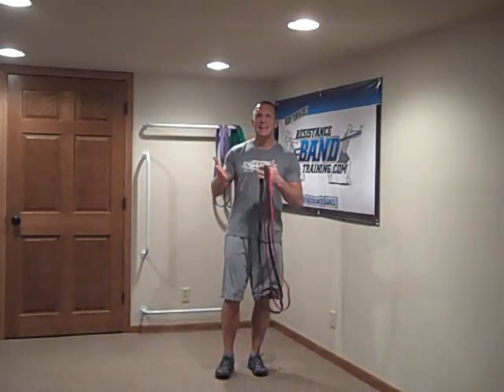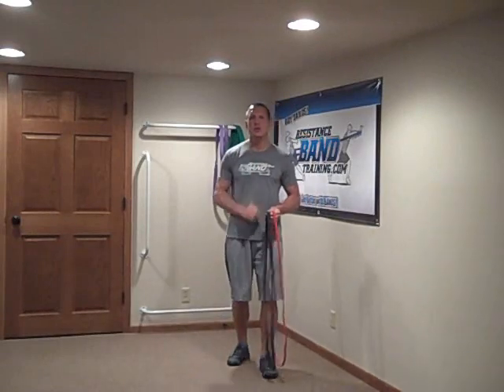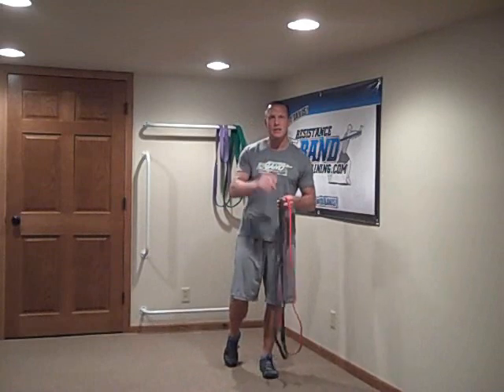Now the problem is, what if I only have a single band? Can I still do horizontal vector training bilaterally? And the answer is yes you can, as long as you understand what you have in front of you with your single band. Let me show you.